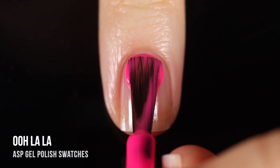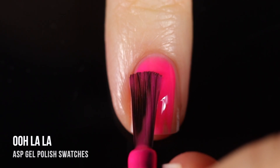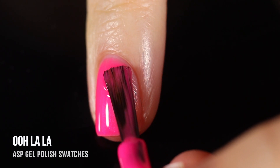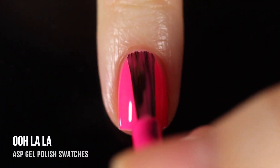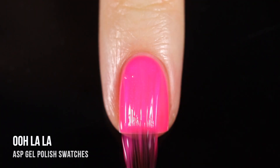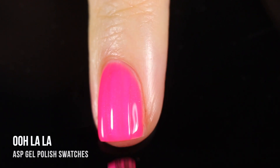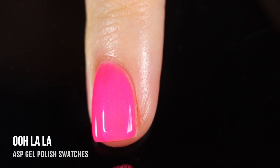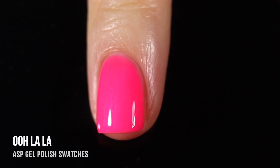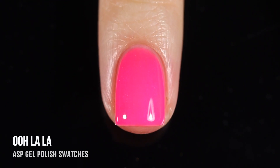Next up we have the shade Ooh La La — a bright, beautiful neon Barbie pink cream. Just a really beautiful classic color; for me all of these scream pedicure. This one was just a tiny bit sheer on the first coat, but I was able to get full coverage in just two, which is especially impressive for a neon because sometimes you need to use a white base underneath — which I did not have to do. Really enjoyed that formula. It's so bright and beautiful.